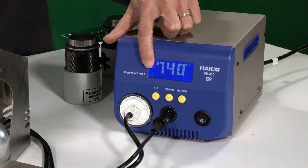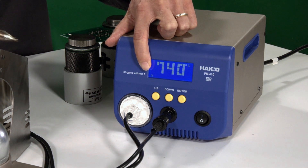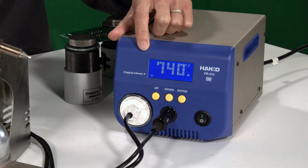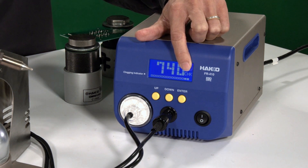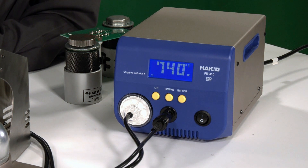If you look on the display, you can see the clogging indicator. When I press the trigger, you see how the indicator bar shoots across the screen. When it's clogged, the indicator bar will shoot all the way across and you'll see 'CHK' — that means check your unit because the nozzle is clogged and it's not performing at its optimum level. That's when you know you need to perform maintenance on the tool.